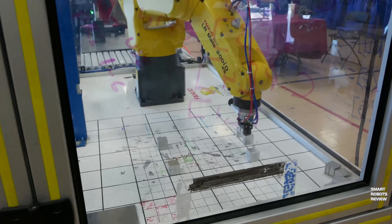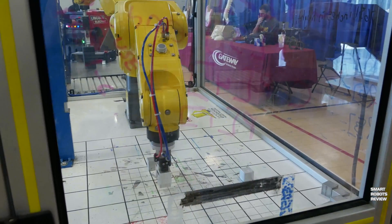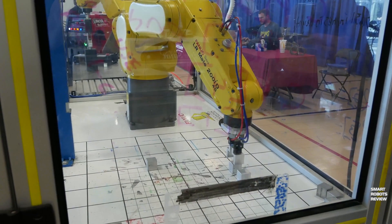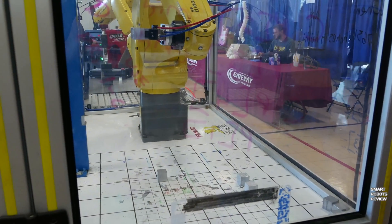I'm at the Mini Maker Faire and I'm going to be talking with JD Jones from Gateway College. We're looking at some pretty interesting articulated, multiple-degree-of-freedom robot arms — these are Fanuc Robotics arms, the same ones utilized in industry.